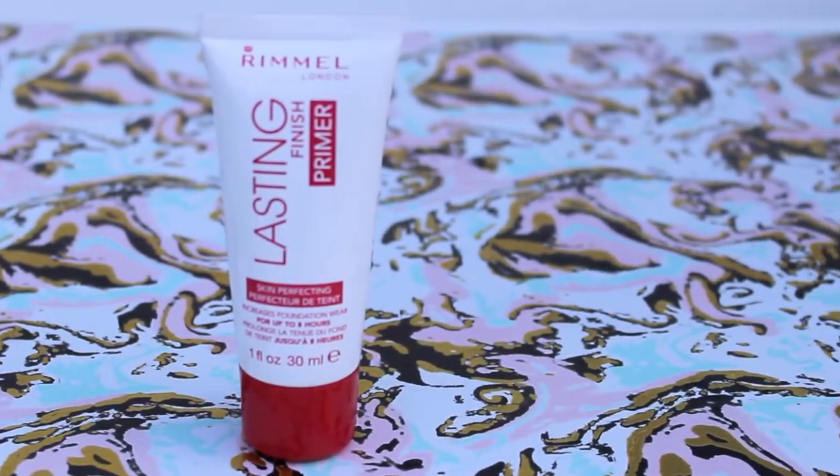For the first step, I like to take my Rimmel Lasting Finish primer and just put it all over my face so that it's nice and ready to put some makeup on.